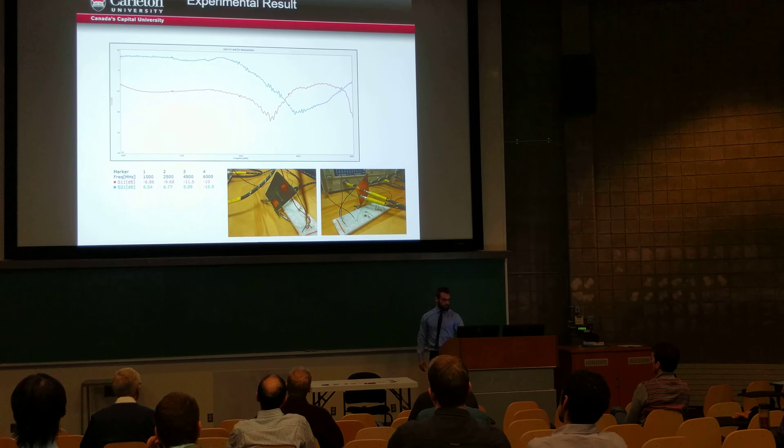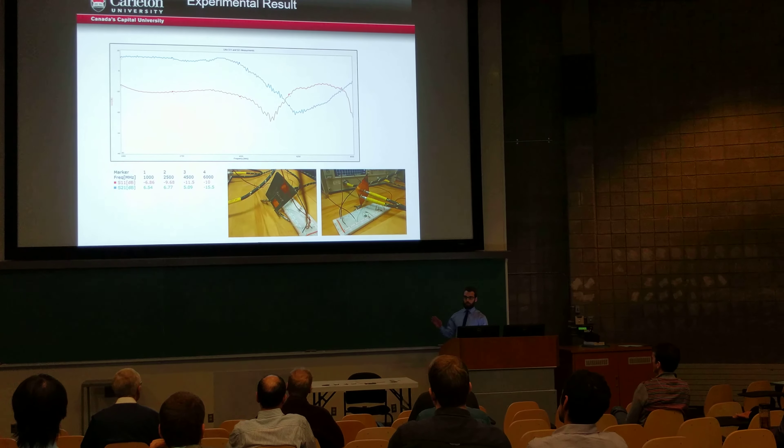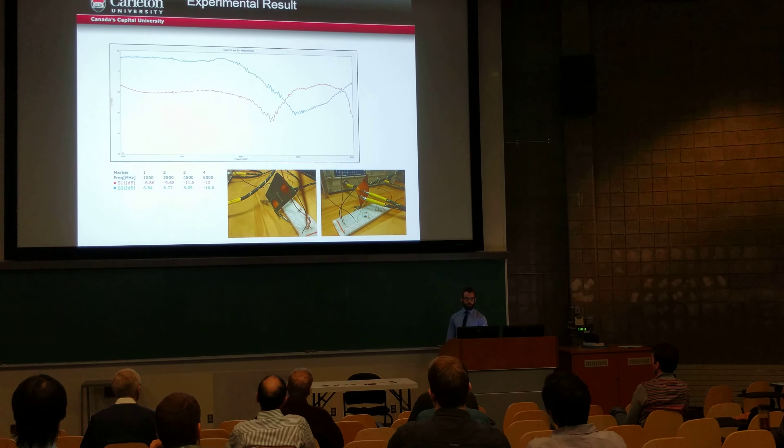Here are our experimental results. I won't go into too much detail, but the point is these components more or less do show promising results.